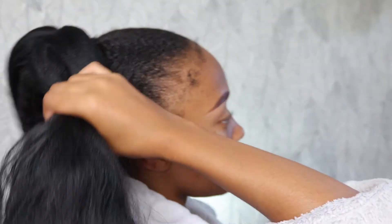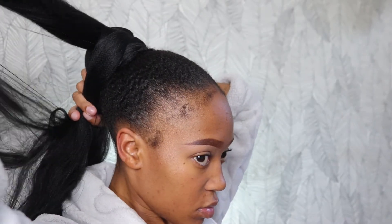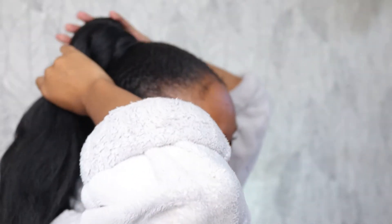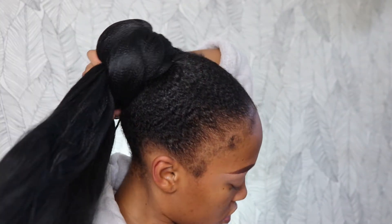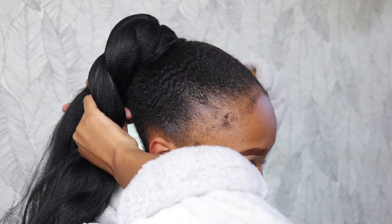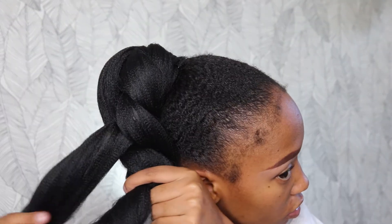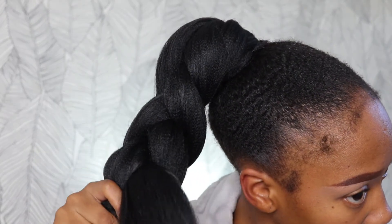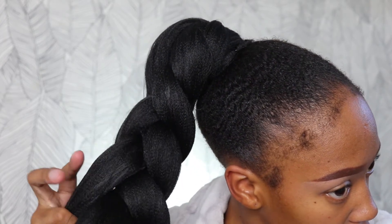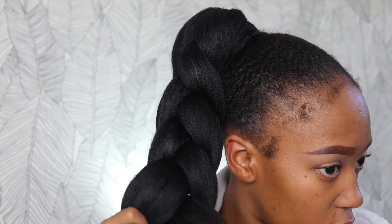Now that I'm happy with that, I'm going to start braiding up this hair. The trick to braiding it is to keep it very loose because it's supposed to be fat, chunky, and voluminous. Cover your hair with one piece of the fiber — just engulf your own hair with the braiding fiber. Whatever else is hanging or threaded, just braid it up into this fiber, and use a very loose hand because we want this to be thick, chunky, fat, and juicy.